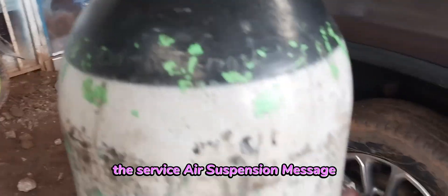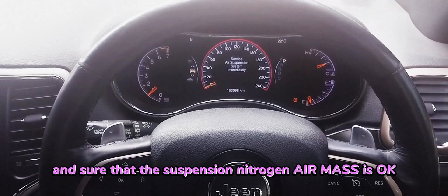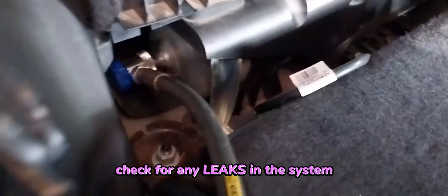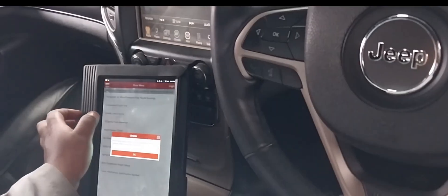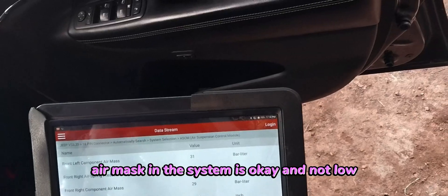The service air suspension message will be displayed on the cluster when this fault is first active. Ensure that the suspension nitrogen air mass is okay and fill with a reputable dealer. Check for any leaks in the system and make sure the air compressor is also pumping. Check the air block assembly and run the nitrogen air mass test to verify that the nitrogen air mass in the system is okay and not low.